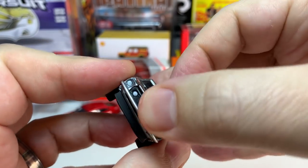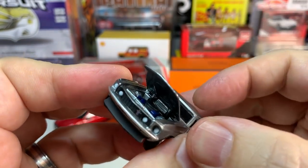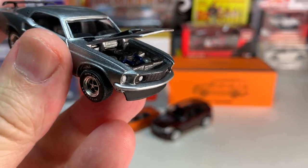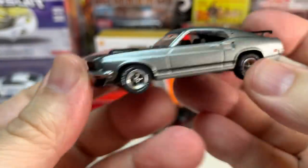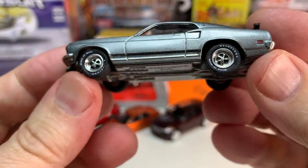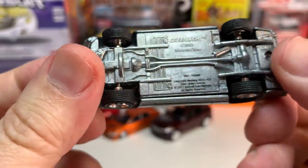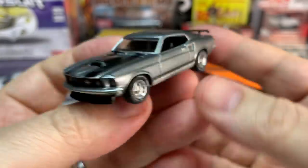Does the hood open cleanly and easily? It's a little stiff but it does open. The graphics on the tires are not too bad. This is a nice one and it even rolls — a little rough but not too bad. That is a good one. Beautiful — it's a great version of this car.